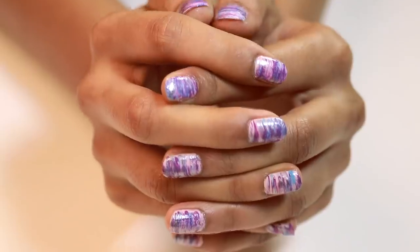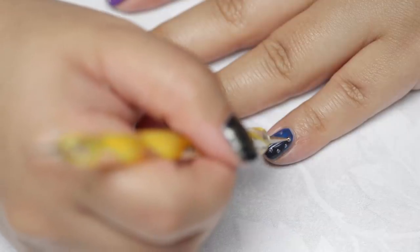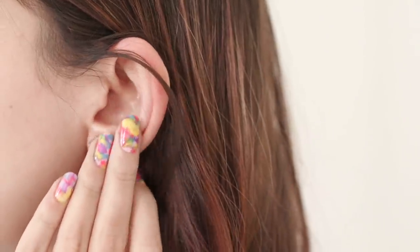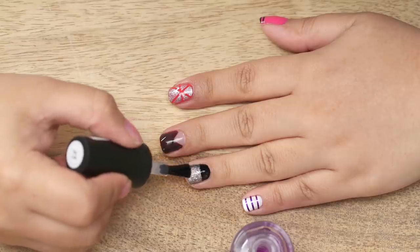From a minimalist manicure to going all out with glitter, staying up to date with the nail trends can be hard. But why not match your nails to your mood or outfit by simply doing them at home?